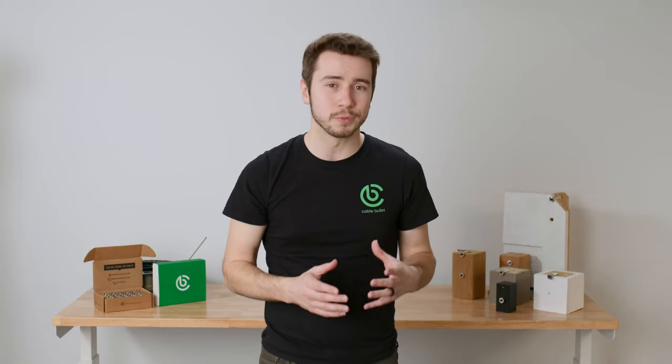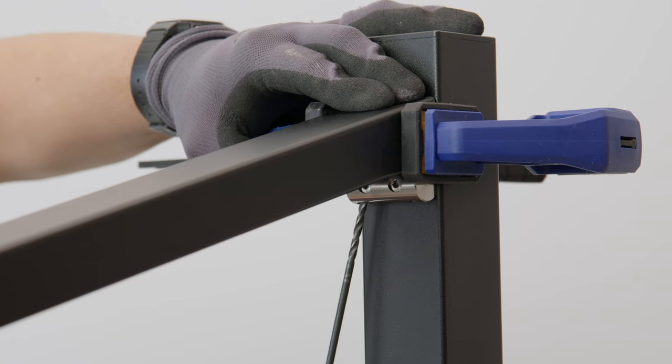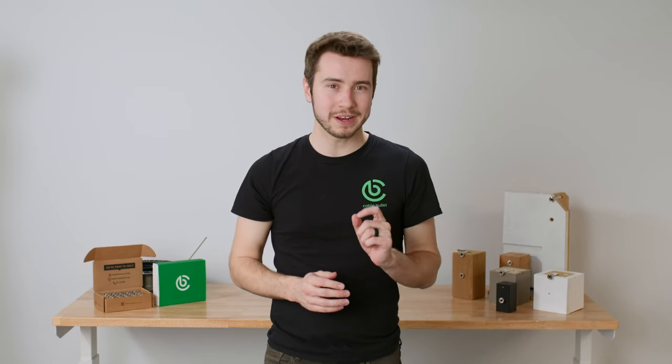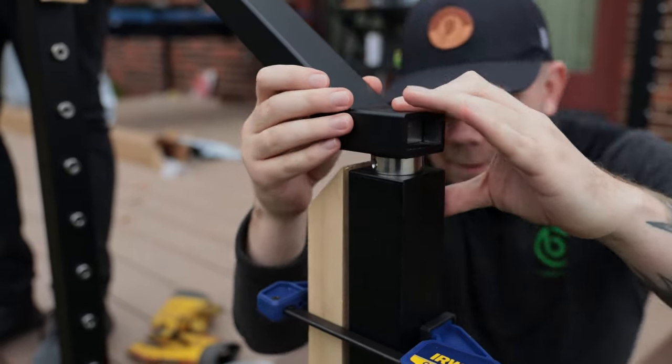With our brackets installed, we're now ready to mount our handrail. To demonstrate this process, we're going to be using our Signature Series aluminum handrail. If you're using a custom handrail, the tools and steps necessary might be slightly different. Be sure to check with our customer support team if you have questions specific to your handrail. To prevent side-to-side movement, secure your handrail in place with a clamp. With your handrail on the bracket, have an assistant apply firm downward pressure as you mark your two screw locations through the underside of the bracket with a 5/32-inch drill bit. Just go in enough to give yourself a guide mark. If possible, try to secure the other end of your handrail to make this process easier.